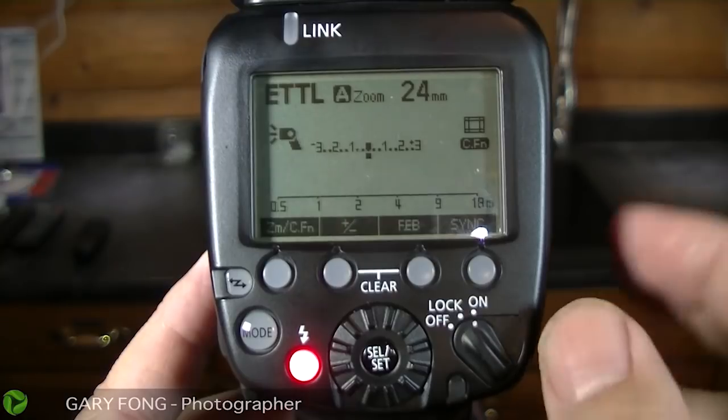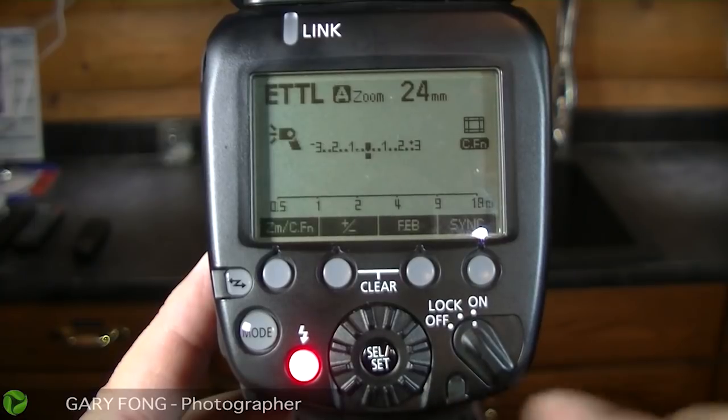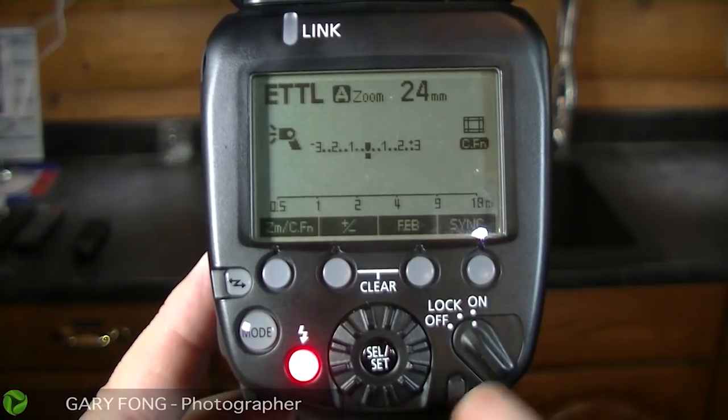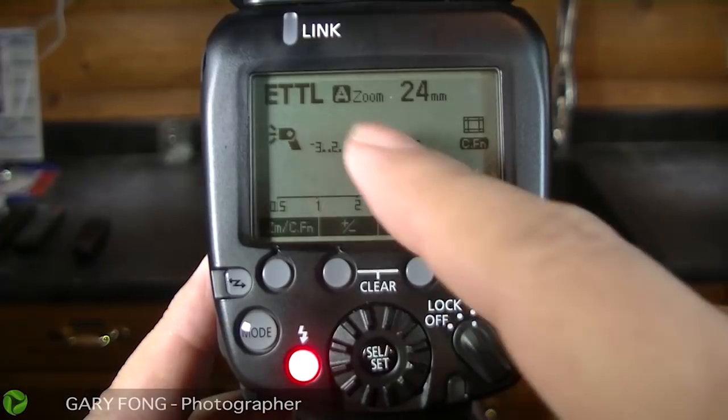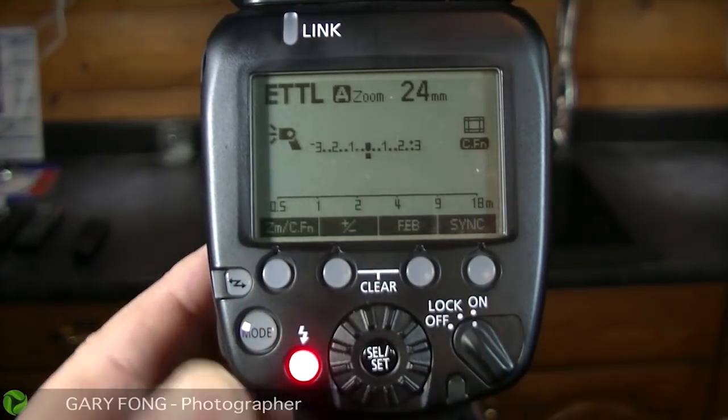So if you're shooting group photographs at a church or something like that, and you don't know if you have enough exposure on the people, look for that green light. If the green light doesn't go off, then you need to change your ISO or your aperture — not the shutter speed, the ISO or the aperture. So that is the plus minus. Now let's talk about the zoom real quick.